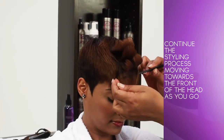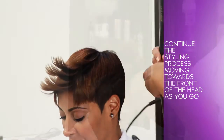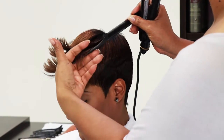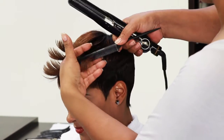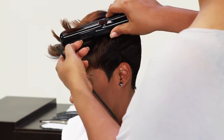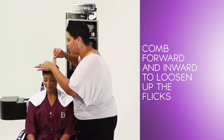Continue the styling process moving towards the front of the head as you go. Taking a small diagonal forward parting on either side of the fringe area, using your Fusion 31mm Titanium Iron, glide iron up and inward towards the center. Using your styling feathering comb, holding at an angle, comb forward and inward to loosen up the flicks.